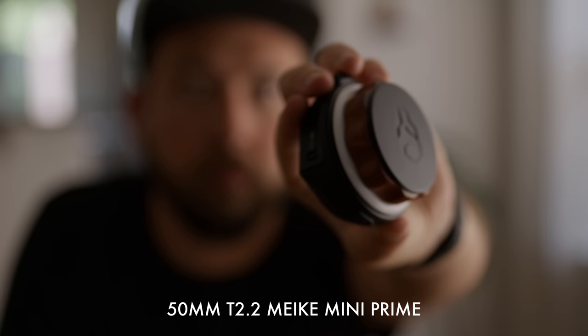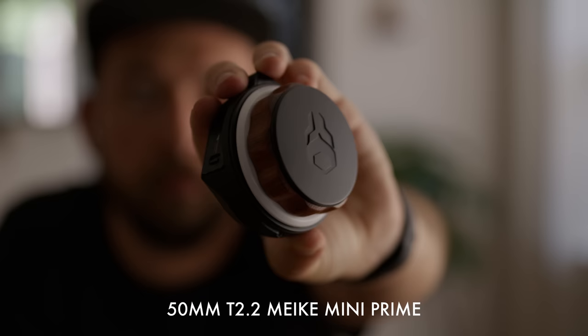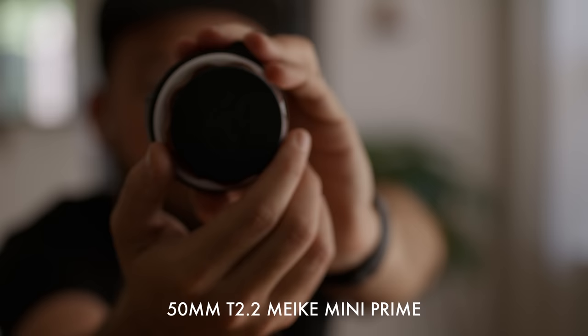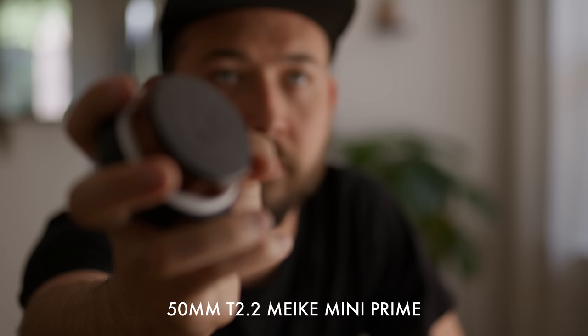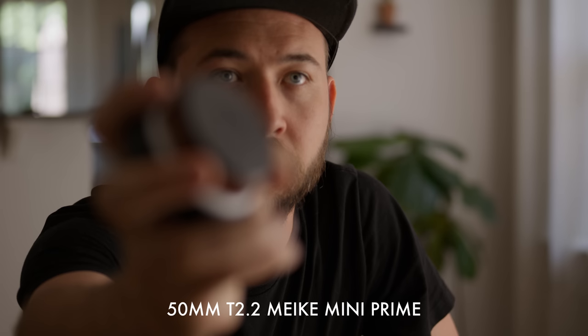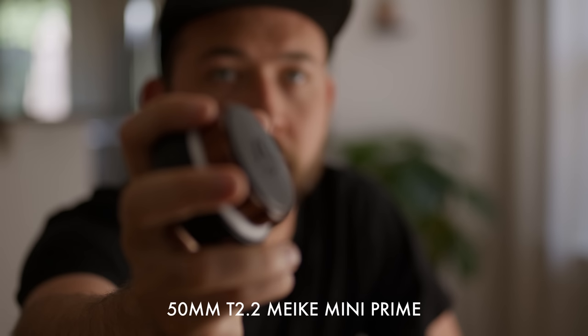Not a ton of chromatic aberration showing up on any of these lenses. On the 35 you can sort of see it in the background on glass — a little bit of magenta coming through. That's usually more pronounced when you have another piece of glass in frame, like a window or some crazy highlights. Minimum focus on the 50 is not amazing, not terrible — 50s don't generally have great minimum focus anyway, but I am a little surprised by the 35. All the focus gears are working really well with the remote follow focus — calibrated it, no problems, just as expected for a cinema housing.